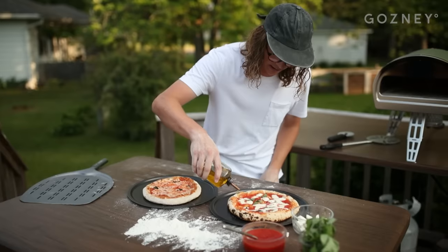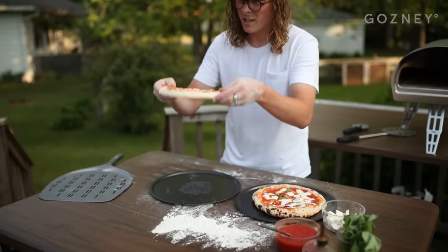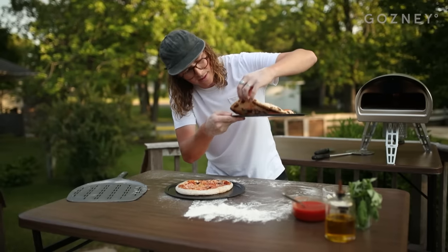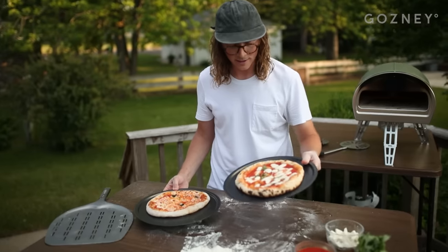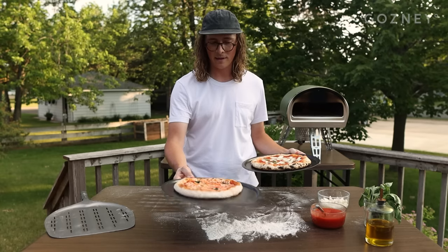Finishing touch on both of these — a little olive oil. Here is the base of the conventional pizza, and here is the base of the Rockbox pizza. You can see on this side there's some nice leoparding going on. The Rockbox takes it for looks — this one looks like it came straight out of a restaurant, and this one looks like it came out of a home oven.